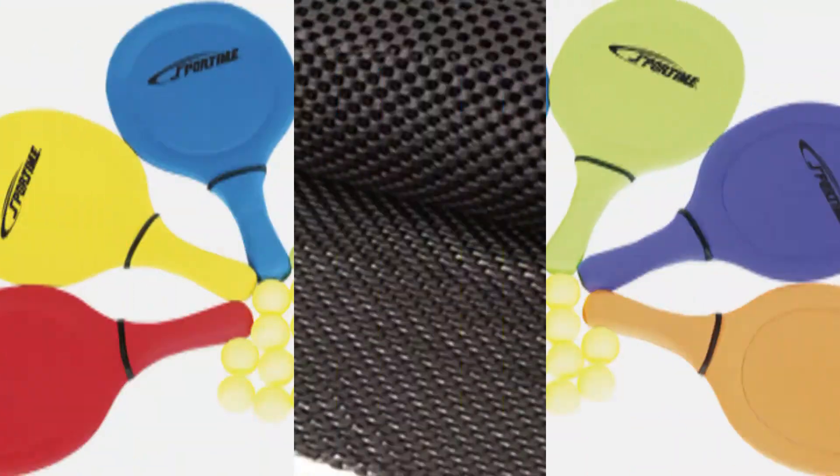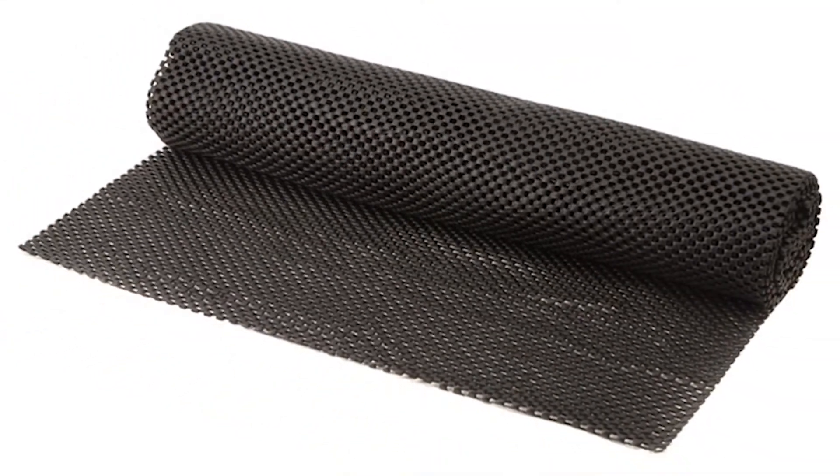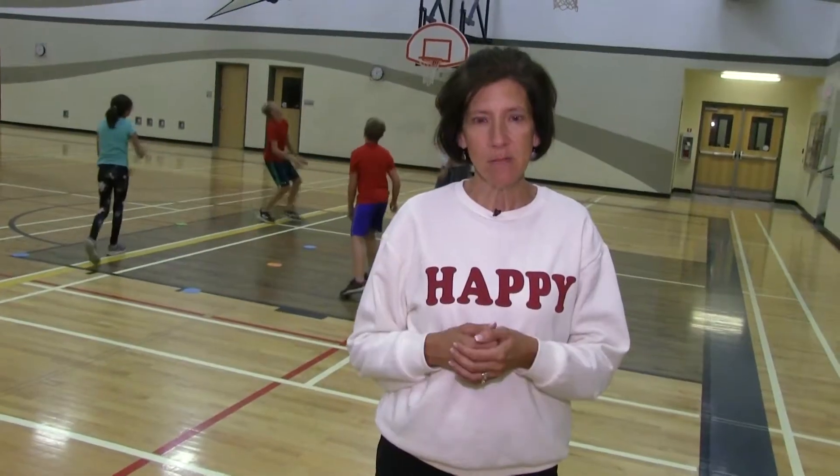You can vary the equipment, and you can vary the size of the court by using something as simple as little poly spots, so that everybody can be included.